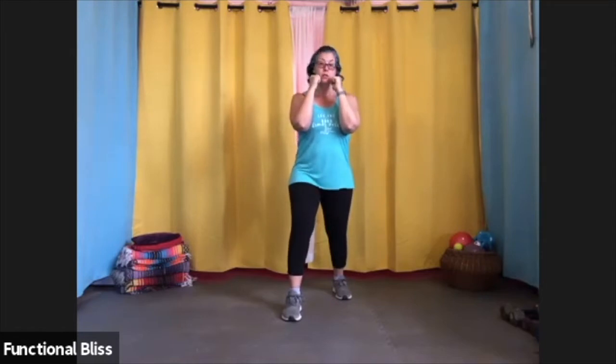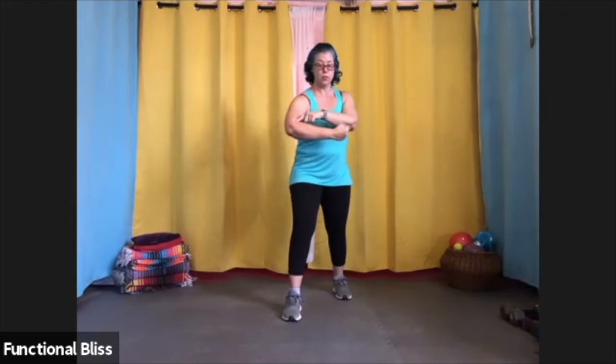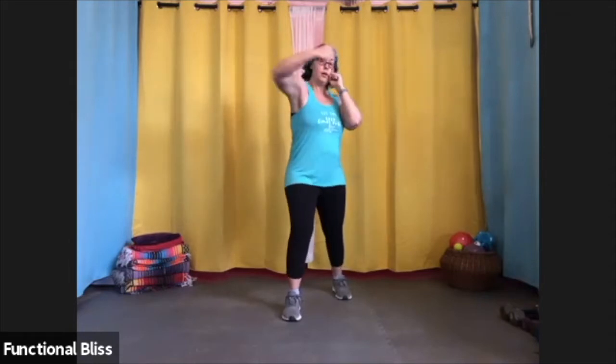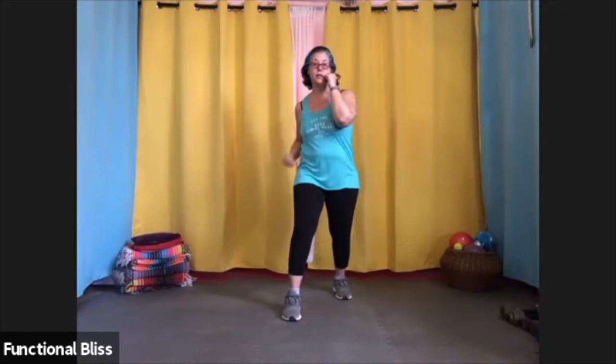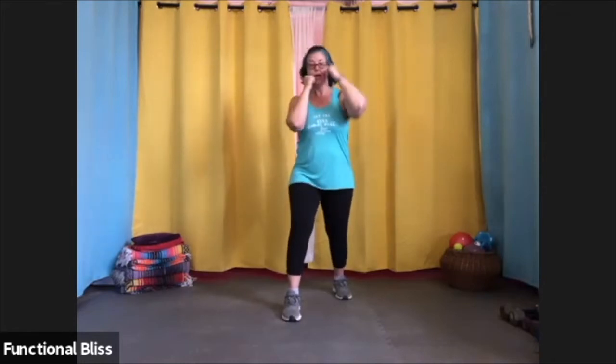We also have hooks. For hooks, you want to keep your arm in a 90 degree angle bent to the elbow, with your wrist and elbow in a straight line. For a hook, you would come right across either at head height or at rib height, just like that. And you can do the same thing with the back hand.